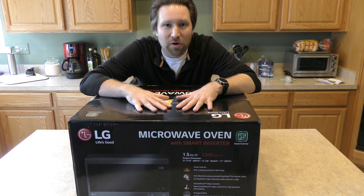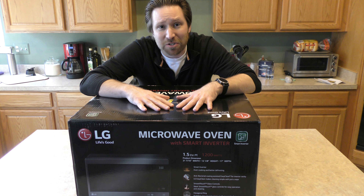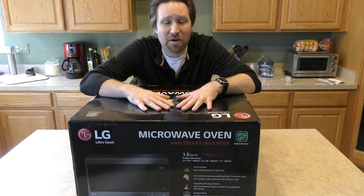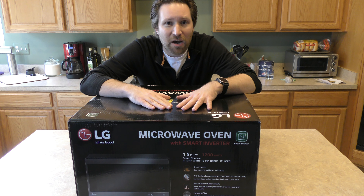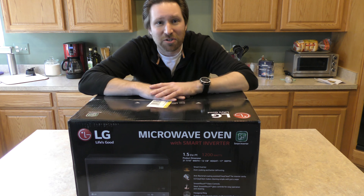My old microwave was 15 years old and has finally given up the ghost — it's not heating anything anymore, so I had to replace it. This is what we decided to get. Let's open this up and see how it looks, and hopefully it's not damaged. That dent in the box on this side does worry me a little bit.